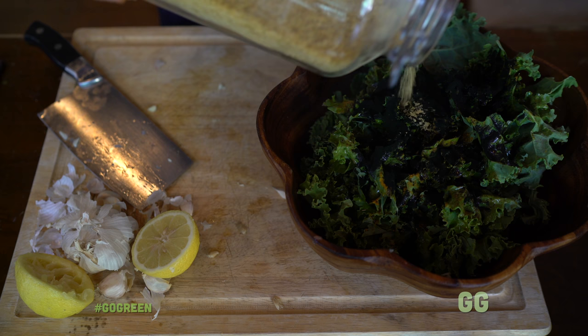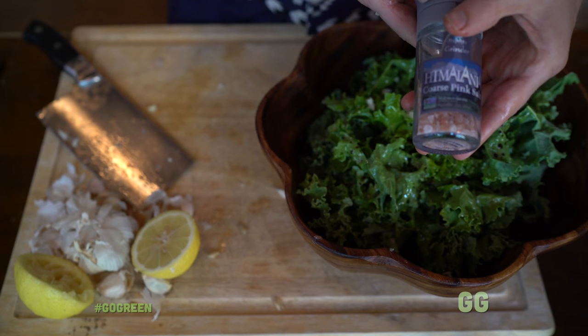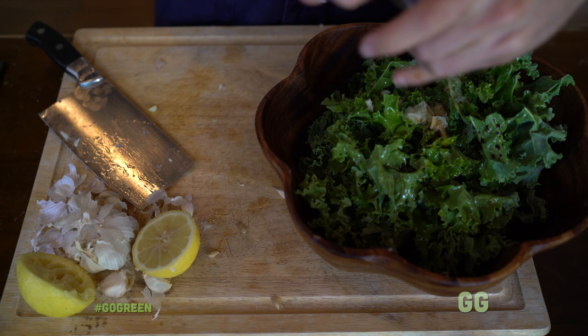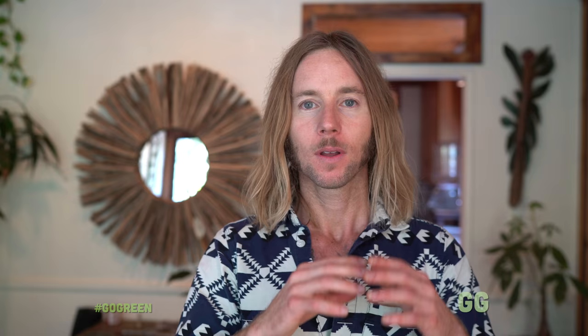We're adding just a pinch of sea salt because we already did nama shoyu which is very salty. Sea salt also has a ton of nutritional content — minerals. It's something that's lacking in most food we eat because the soil is depleted of minerals, and sea salt basically remineralizes whatever you're eating. You don't want to overdo it, but adding sea salt or Himalayan sea salt to your food is always a good thing to do.